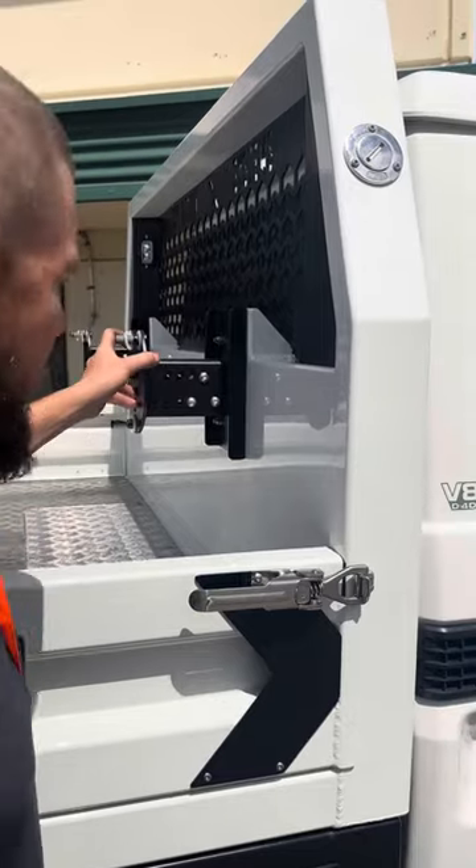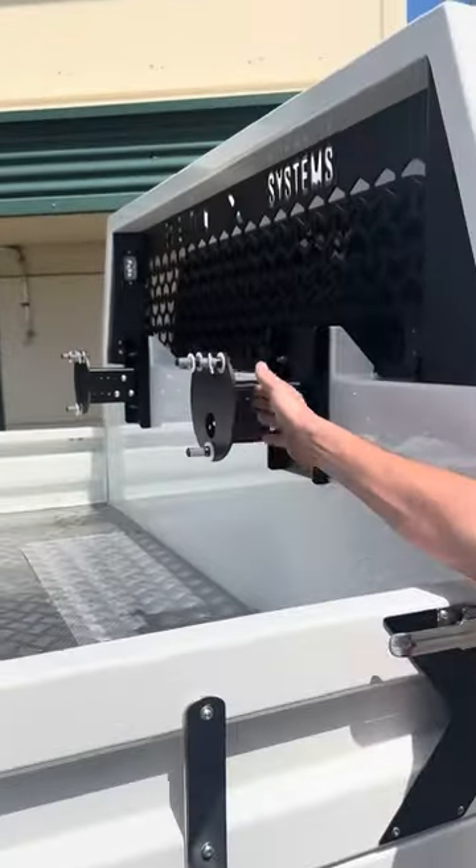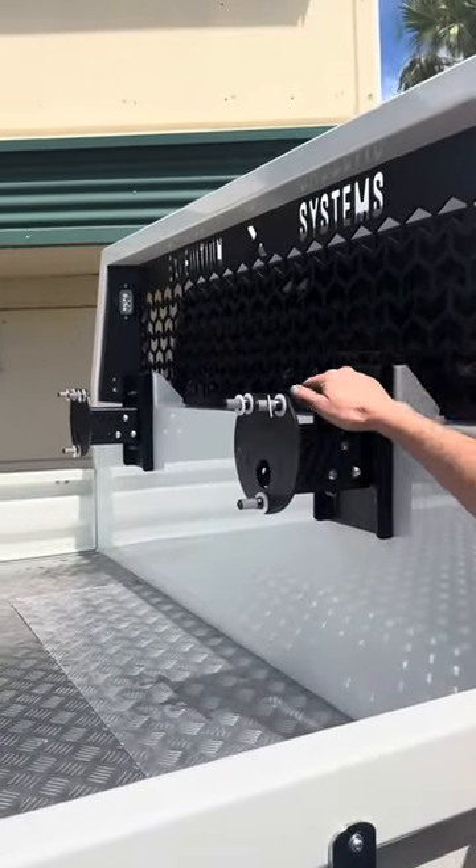Here you can see our spare tyre carriers — these are adjustable in and out, and also adjustable up and down.